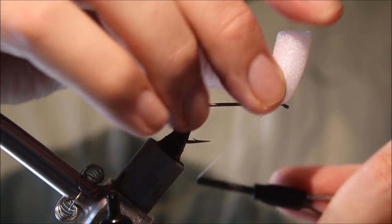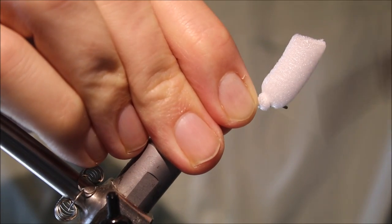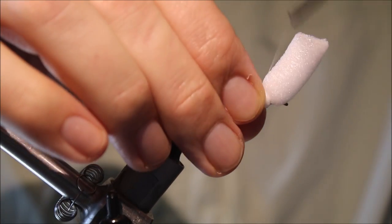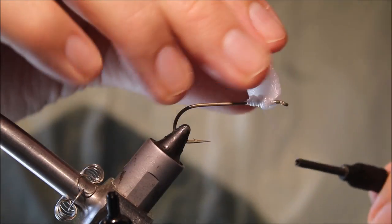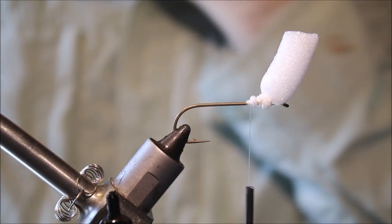I'm just going to take a few wraps in front to help lock it in place, and then continue to tidy up and compress that foam. Another locking wrap — the locking wraps help stop it twisting.